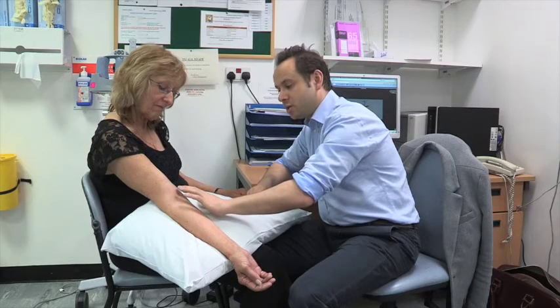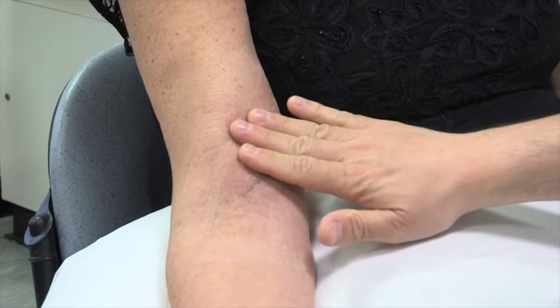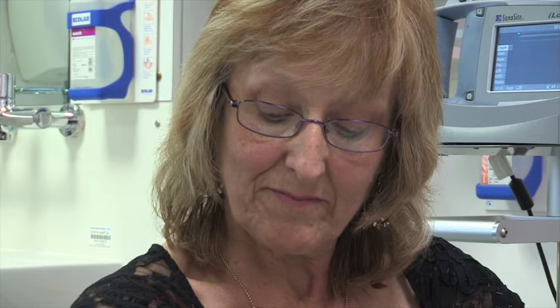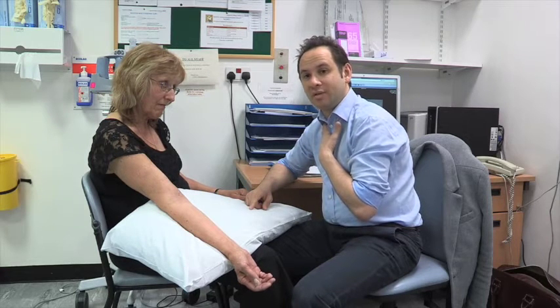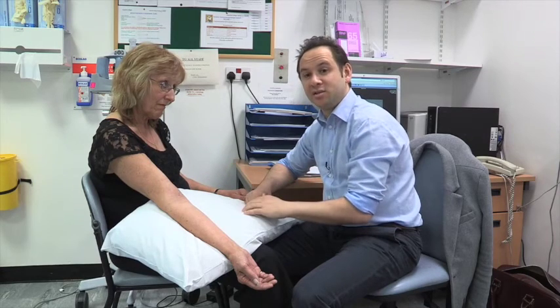This was the scar for the second stage operation to elevate the fistula. If you feel along here, the fistula is buzzing away nicely. This is not far off from being needled, which means that Valerie can start her dialysis without using a central venous catheter. She's got the fistula here ready and waiting for her, and that is the ideal situation.